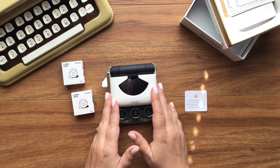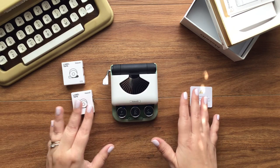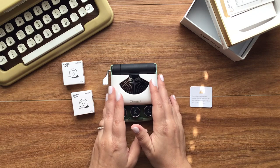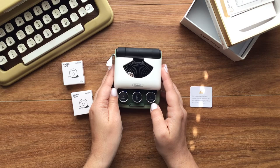I do have the faux memo printer from several years back and it could do a lot as well. I just didn't connect with it right away. But I do have this one and let's go ahead and get started.